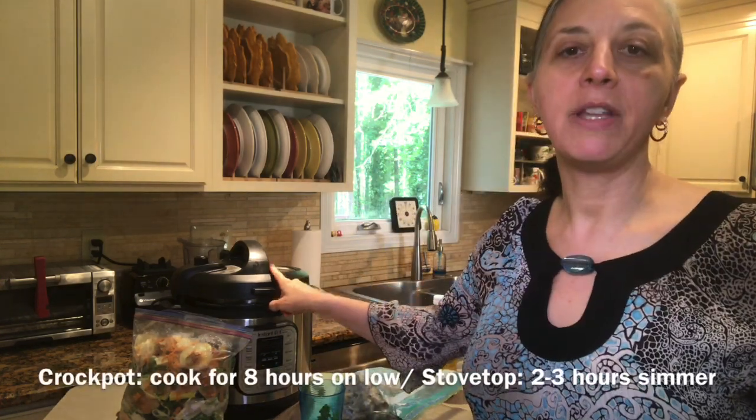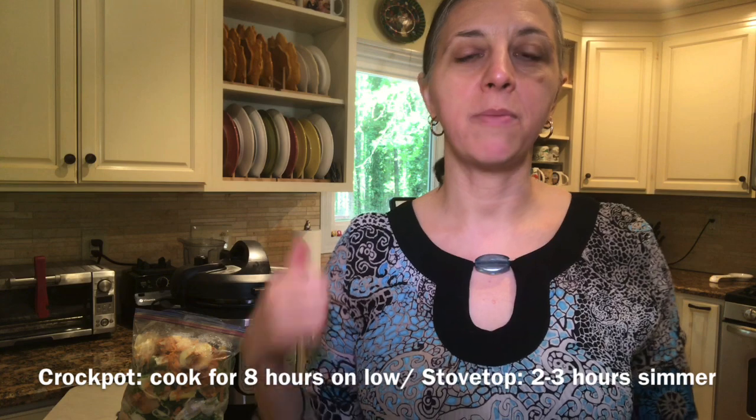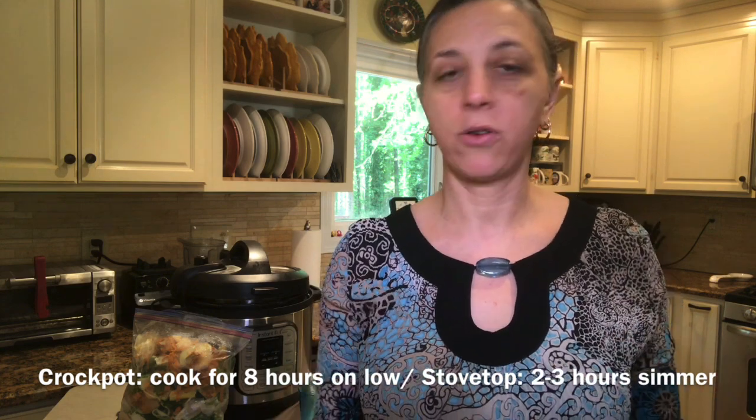I have an Instant Pot, but if you don't, that's fine. You can make this in a crock pot, or if you don't have a crock pot, you can just make it on your stovetop in a big pot. I'm going to use my Instant Pot today — it's super fast and super simple.